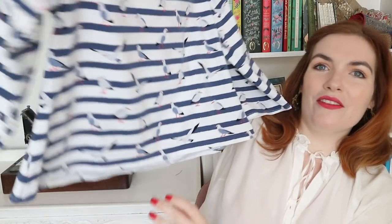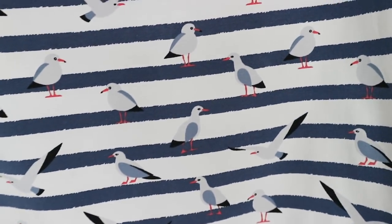The first thing I'm going to show you is this Cocoa top. I absolutely love it. Unfortunately I didn't get time to make this for Sweden but I made it a couple of days ago. Can we just take in this print — it's seagulls! Aren't they gorgeous? All of today's makes are nautical themed, so if you're into nautical things this is the video for you.